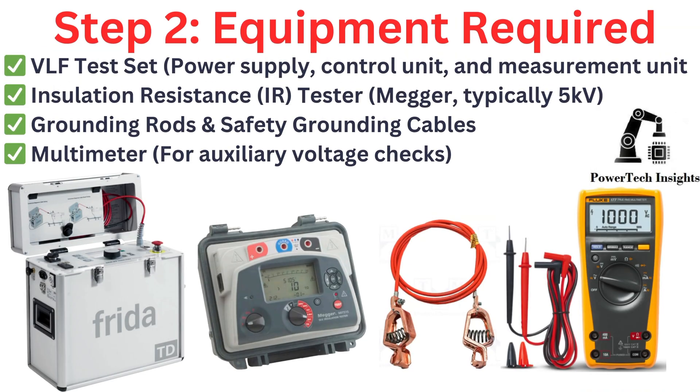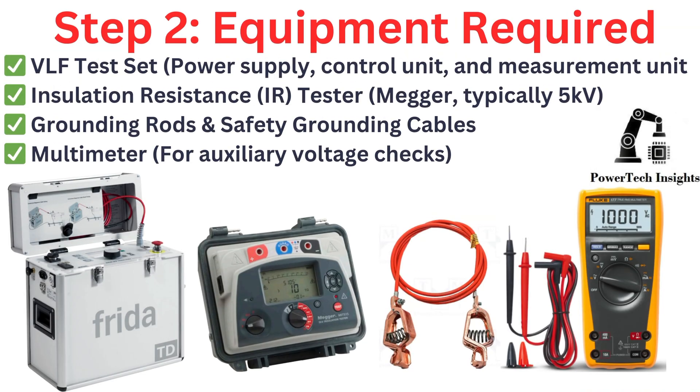Step 2: Equipment Required. VLF Test Set — Power Supply, Control Unit, and Measurement Unit. Insulation Resistance Tester. Grounding Rods and Safety Grounding Cables. Multimeter.